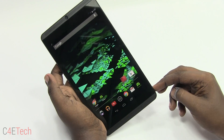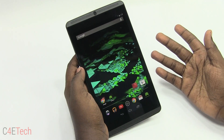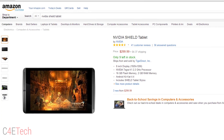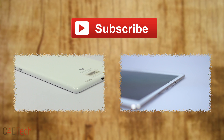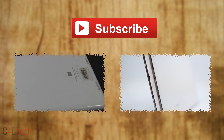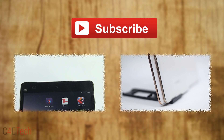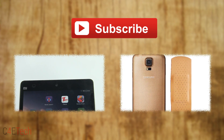That's pretty much it for this quick unboxing and hands-on. If you want to pick up the Nvidia Shield Tablet you can do that from Amazon.com — I'll leave a direct link in the description. Make sure you like the video if you enjoyed it and subscribe for more. This is Manu for C4E Tech signing off — you guys have a great day, bye bye!